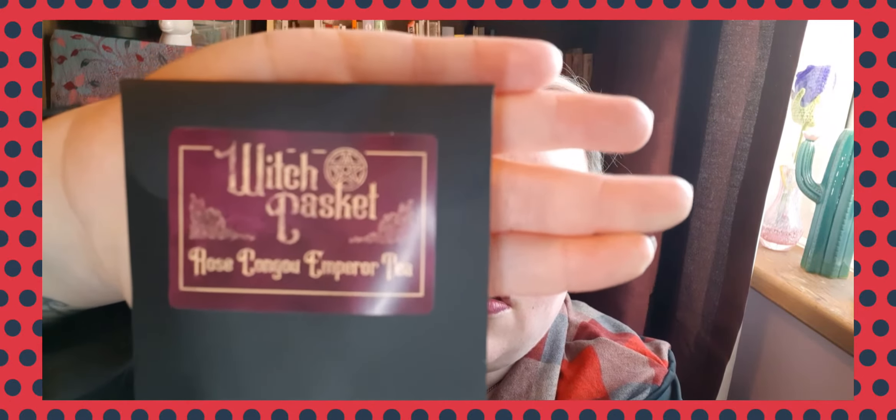Then we've got some tea — they do a tea every month. This one is a rose emperor tea. In one of the boxes they did a little strainer with a crystal, so this is probably going to be loose leaf tea for that.